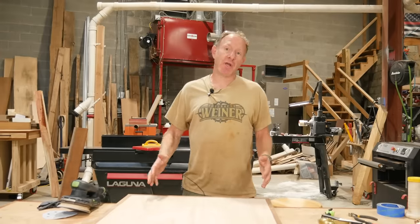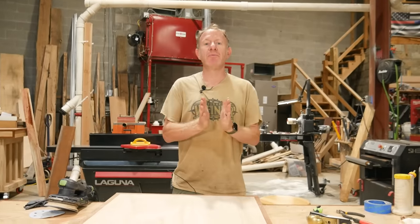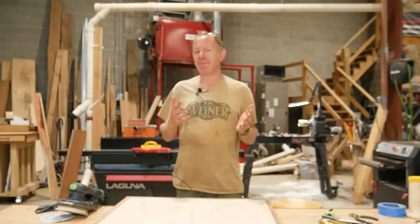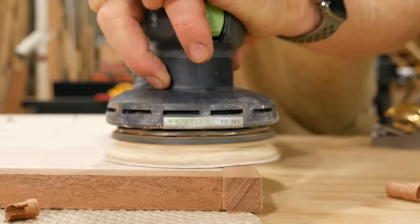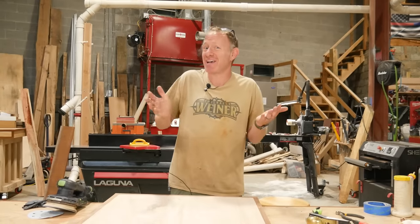Okay, with everything glued up, it's time to make everything flush. There's probably like 15 different ways to do this. Option number one is going to be the random orbit sander. It doesn't matter what brand you have, but typically, especially with Sapele — which is a hardwood but kind of on the softer side — it sands really, really well and really, really easy at 80 grit.